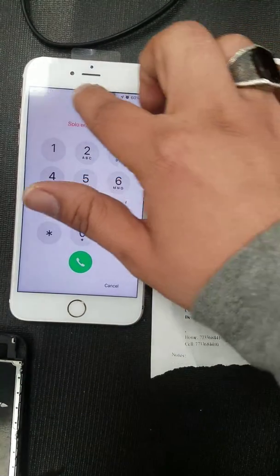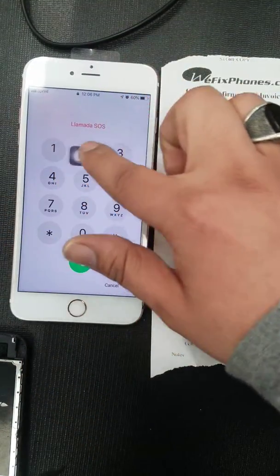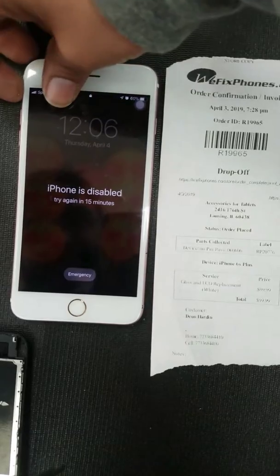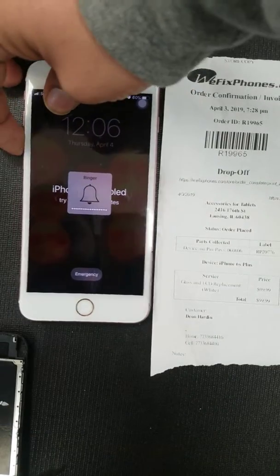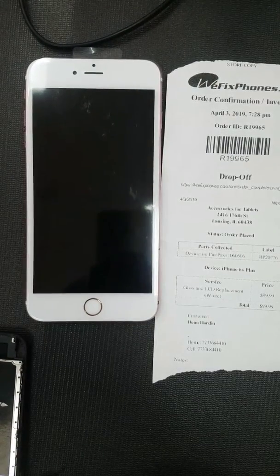We're going to go ahead and make sure the touchscreen is working good. Ringer. And power button. One last thing, we're going to plug it into the charger, make sure it's charging.